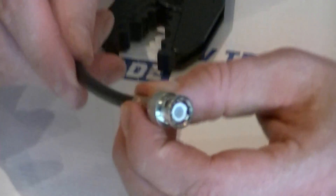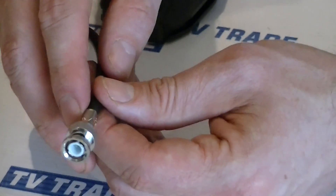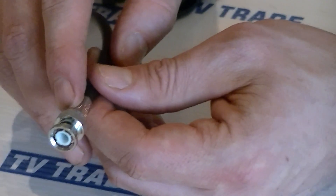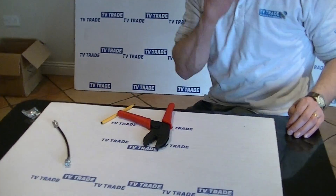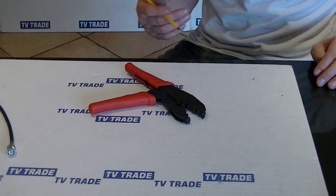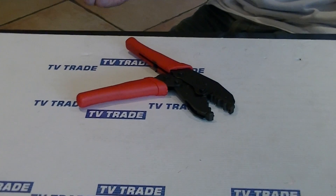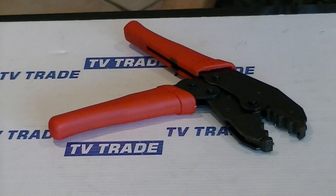So we have a BNC connector successfully crimped on. Initially the collar on the outside was entirely circular, but now if we look closely at it, it's actually hexagonal all the way around — quite a good join. As mentioned, this is part of a wider range of connectors, tools, and cables available in the CCTV category on the tvtrade.ie website.